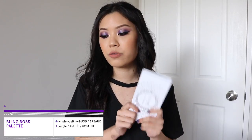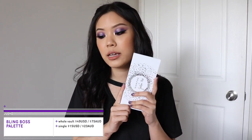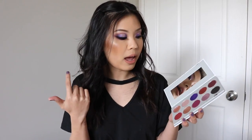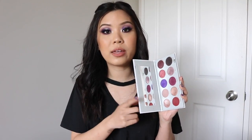I'm just going to give you a little bit of product info just in case this is the only video you're seeing from my vault collection reviews. You can get the whole vault for $49 US, which converts to $75 Australian. You can buy the palettes individually for $15 US, which converts to $23 Australian. Each palette comes with 10 eyeshadows and a mirror. We have six metallics and four mattes, and out of all the palettes, this is the one with the least mattes.